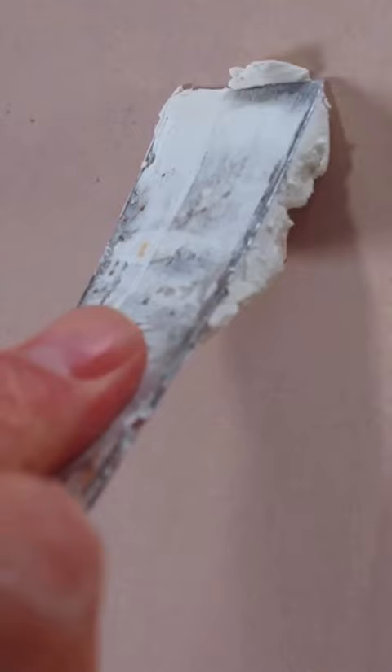Hi, I'm Craig Phillips, and this is how you prep and paint a room. Start by sanding the walls down, making them nice and smooth. Fill any holes, sand them once it's dry, and then wipe off all the dust with a damp cloth.